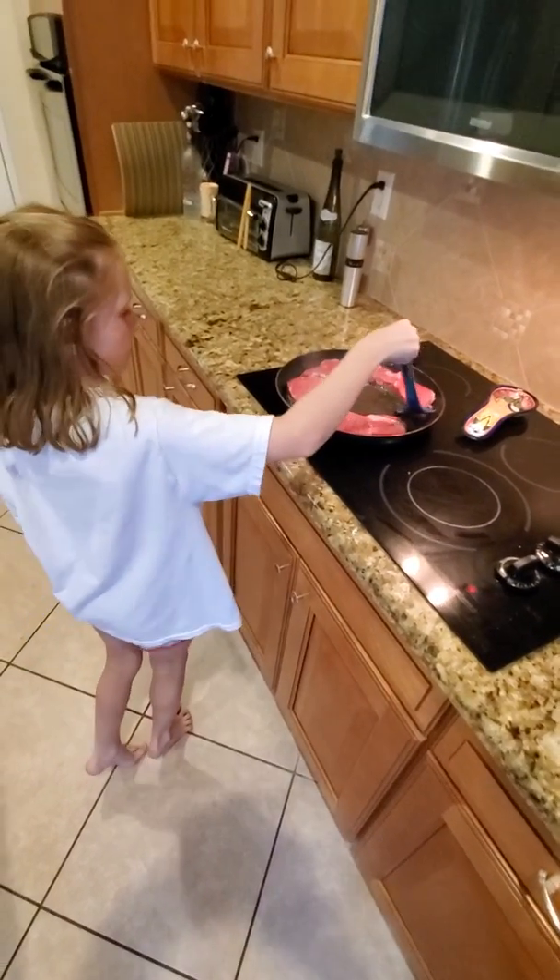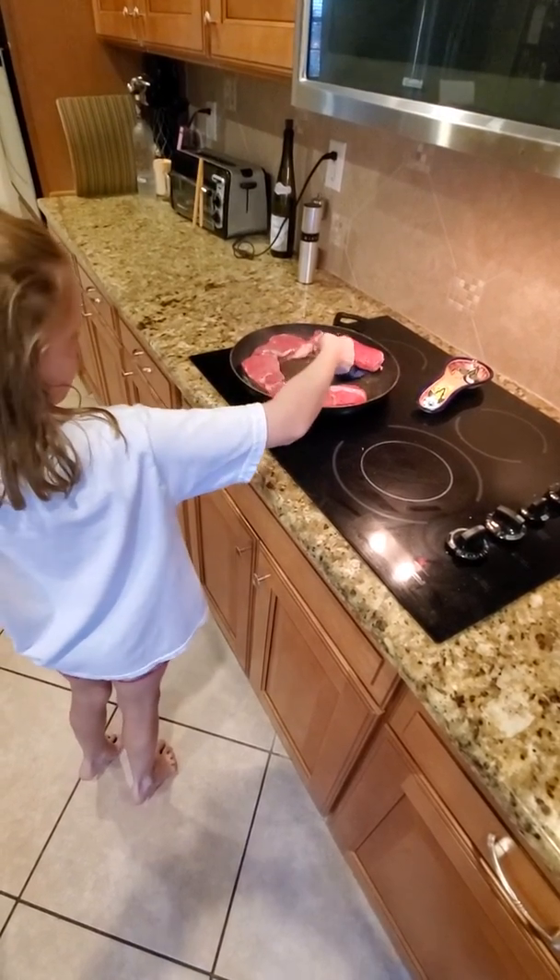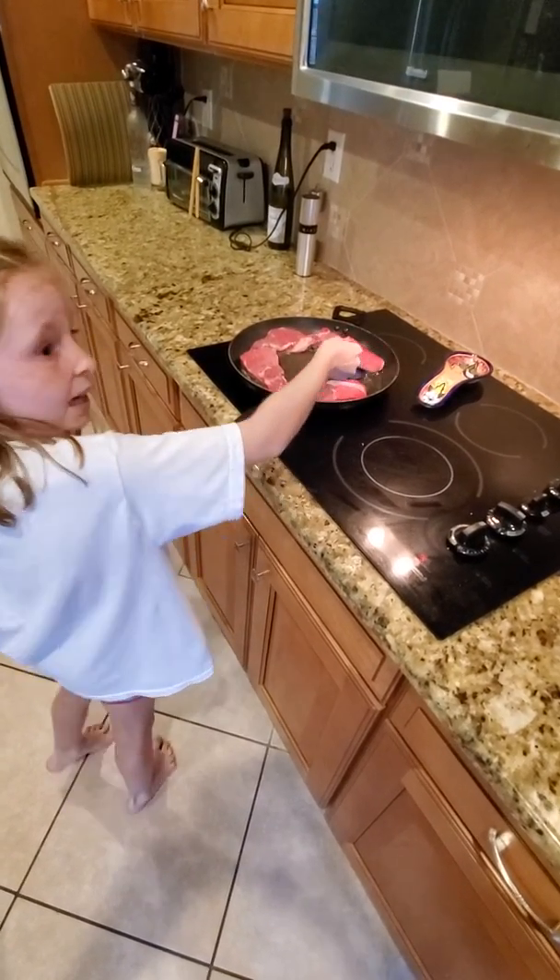Quick. Quick. Just do it quick. There you go. Quick under. Dad, I can't get it.